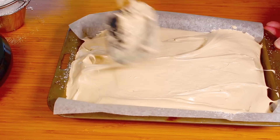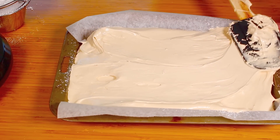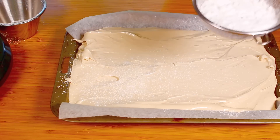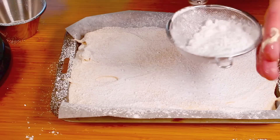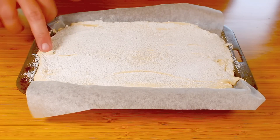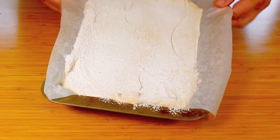We're going to even it out quickly because it is very sticky. The size of the tray is up to you — you can have nice thick marshmallows or thin ones, it makes no difference. Once done, give it an additional sprinkle of icing sugar on top to prevent the surface from sticking. Then simply place this into the fridge for a couple of hours, or leave it at room temperature overnight. After a few hours it is completely set.